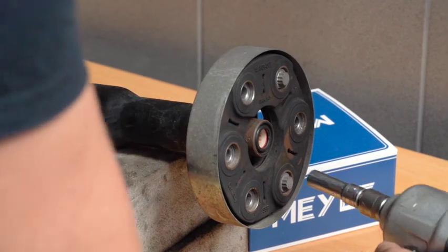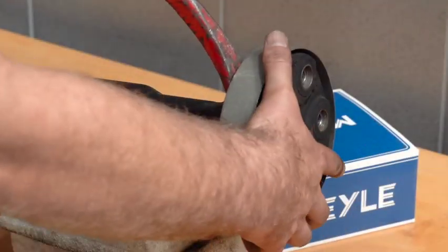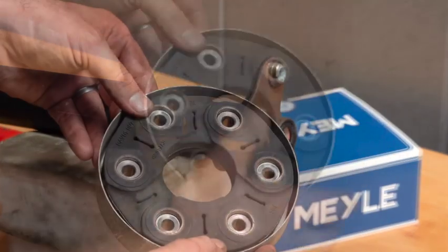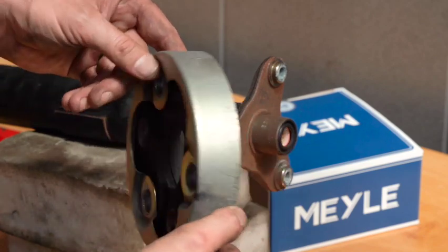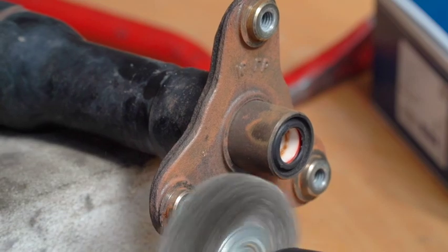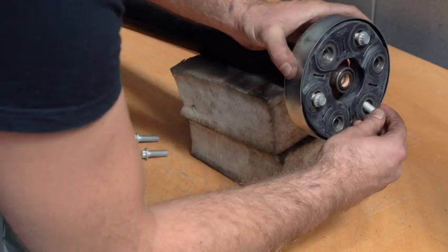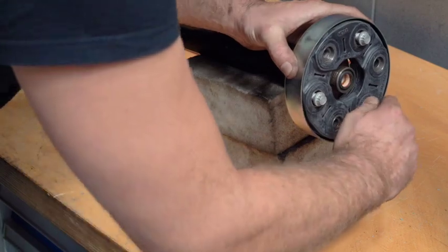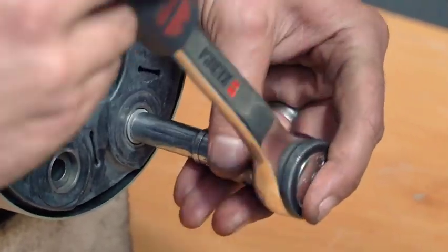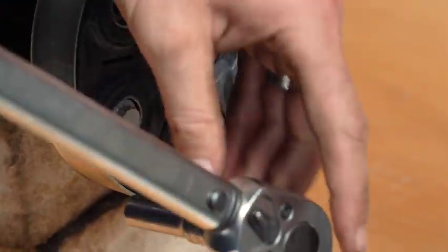Remove the old Kardan disc by taking out the bolts. Install new flex discs with provided bolts. Torque the bolts according to manufacturer's specifications.